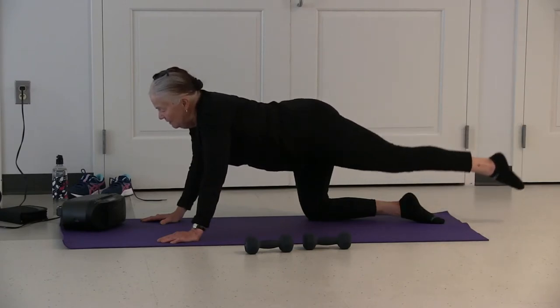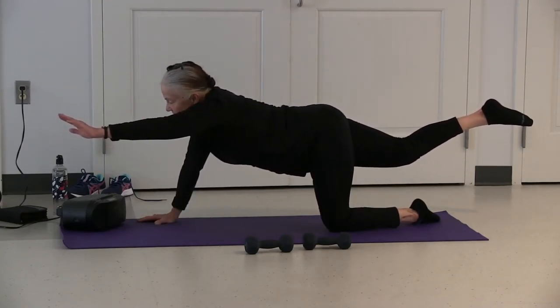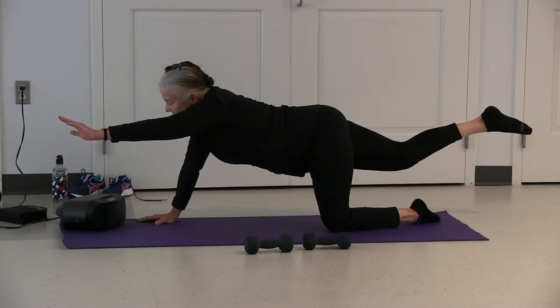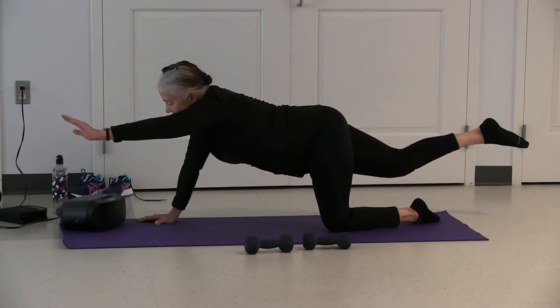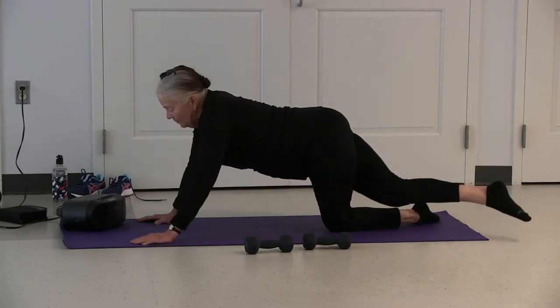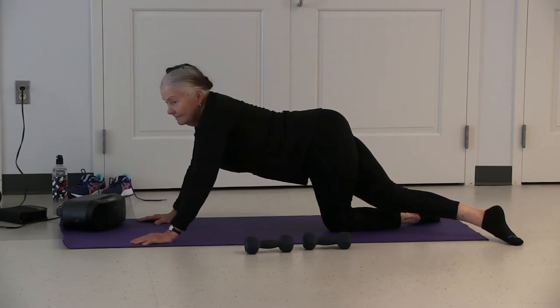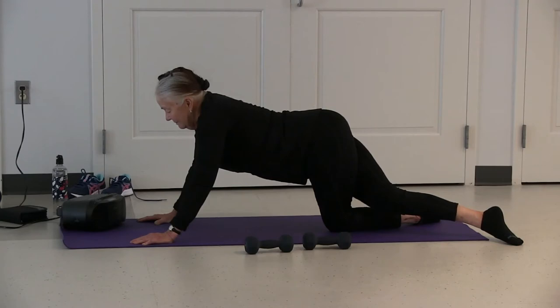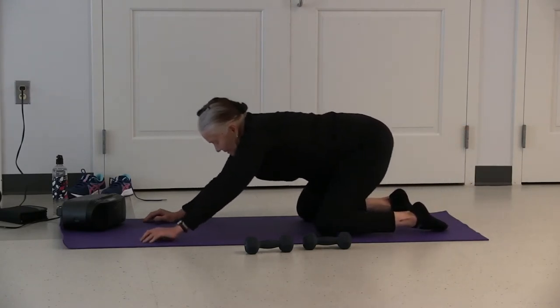Raise your left leg and lower. Raise your right leg, raise your left arm. Take your left arm to the floor, right leg over the left. Sit back and stretch.